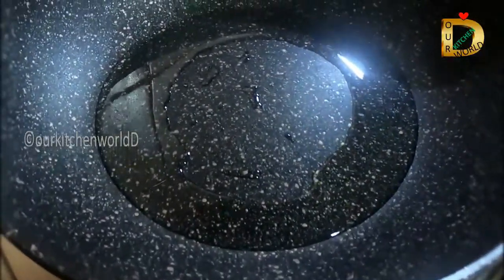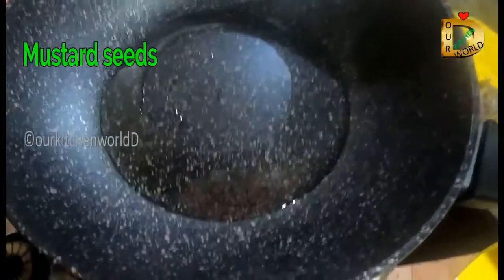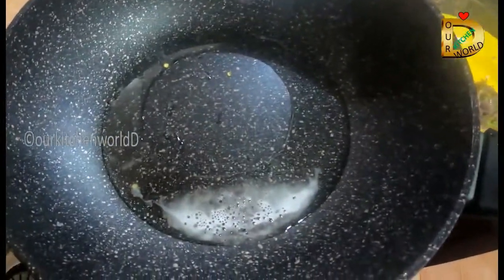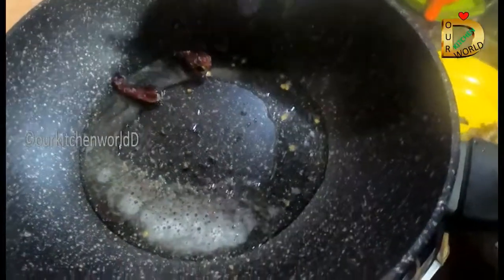Now let's put the oil in the pan. Now we have two tables. The pizza is ready for the egg and we are ready to cook it. Now we have to cook the ingredients for the egg and we will cook for the egg.